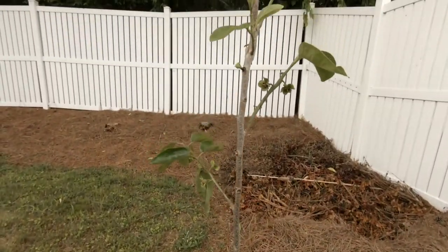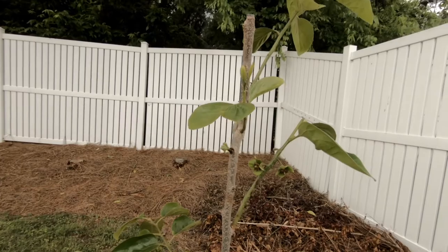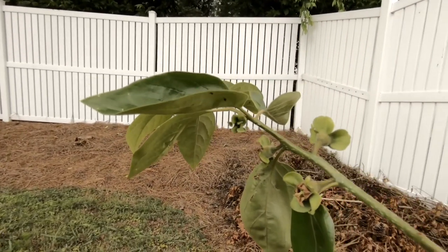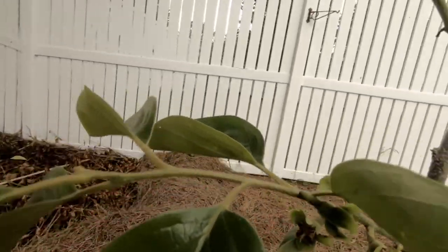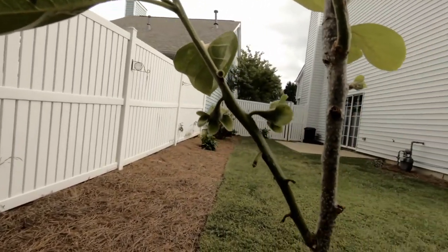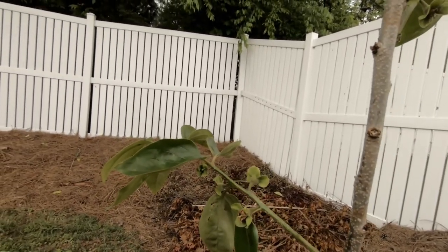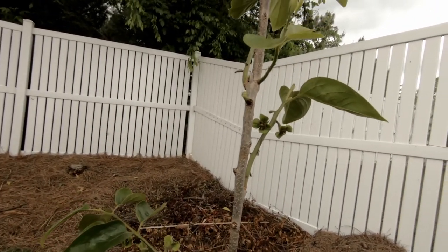This one I bought from a grocery market here in town, and it already has a few flowers that have already become fruits. From my experience, I don't know if they're going to stay, because over time some of them fall off — maybe 10 to 20 percent. I used to have three trees in California and also one in Florida, and now here in Georgia I have this one.